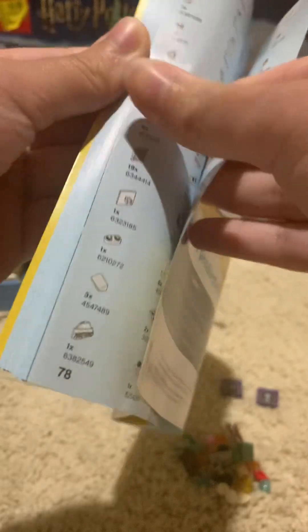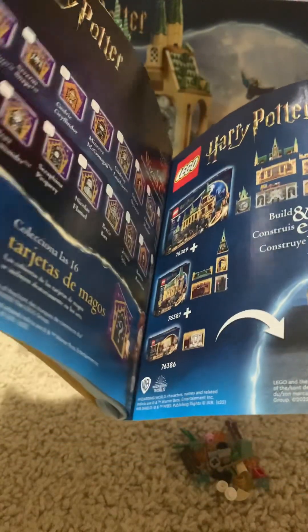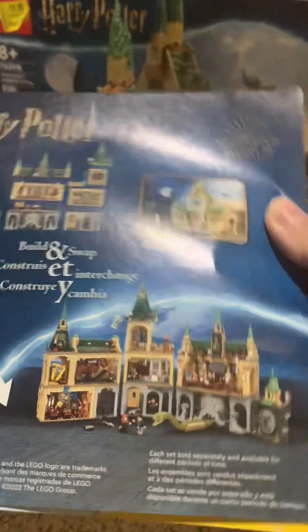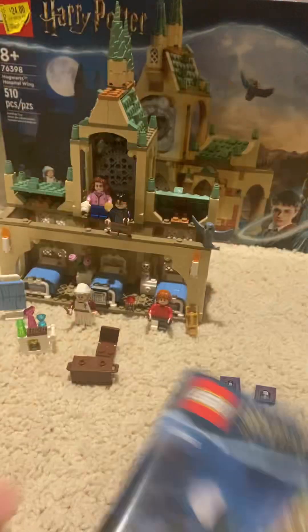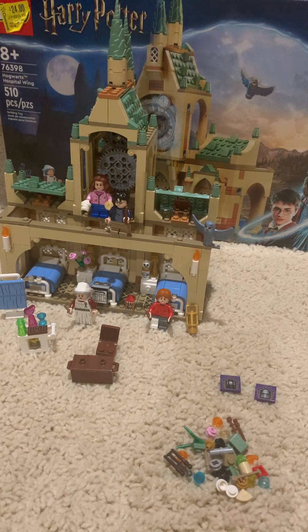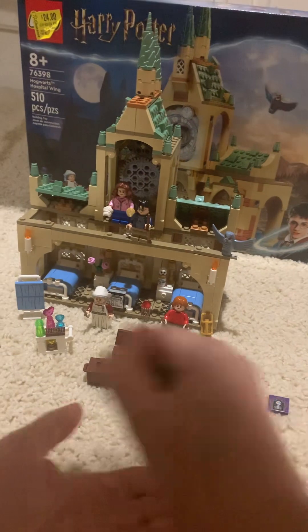And here's the pieces it comes with, and I'll show you how the other sets can combine with them all. I'll bring the other set I reviewed recently over and show you. But first let's get into the set itself.